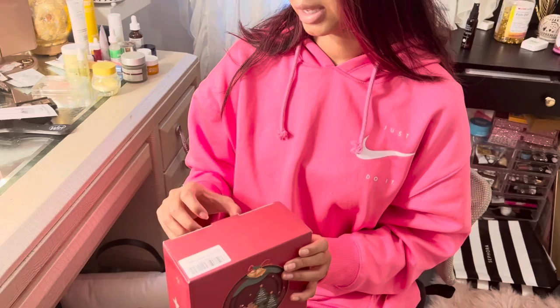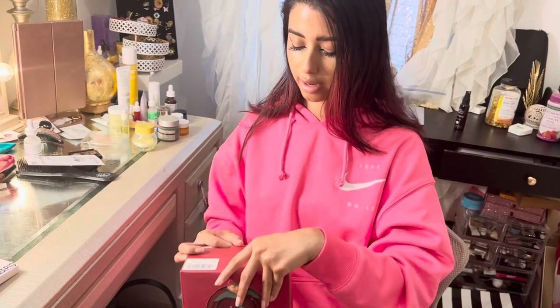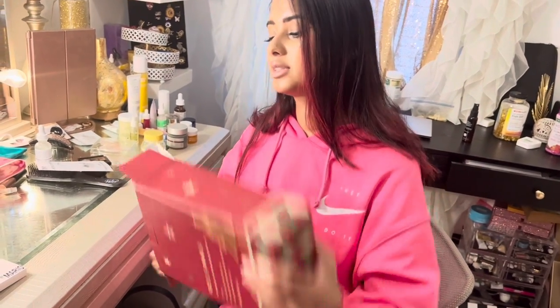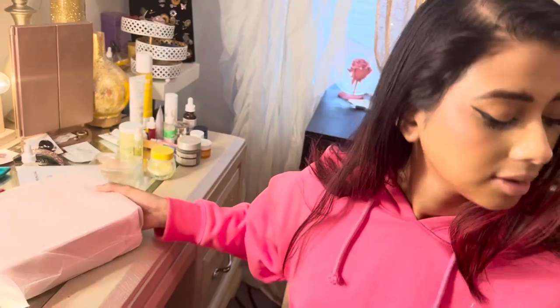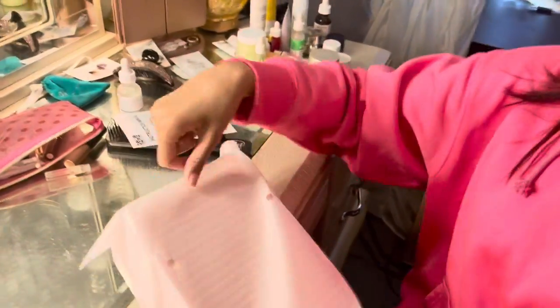I've actually bought a few items similar to this that you can also check out on the YouTube channel. If you like to travel a lot and love organizing tools, this would be perfect. So this is the manual, and we can open the tool here.